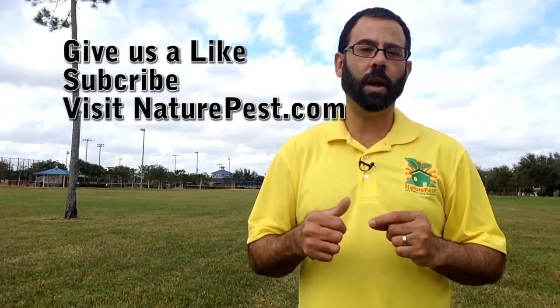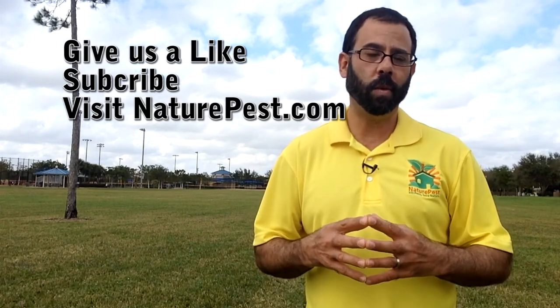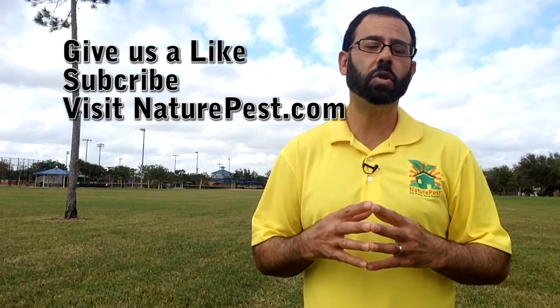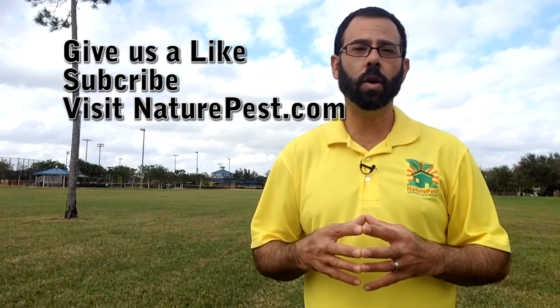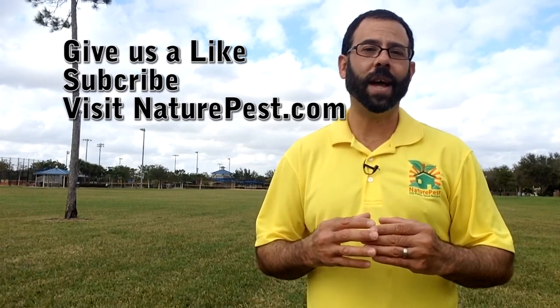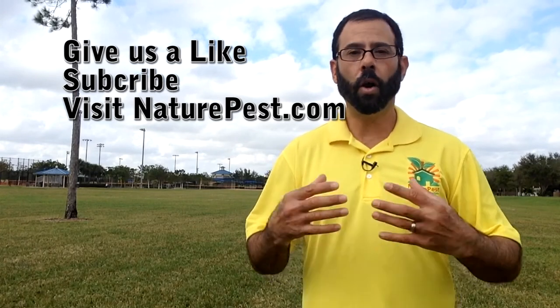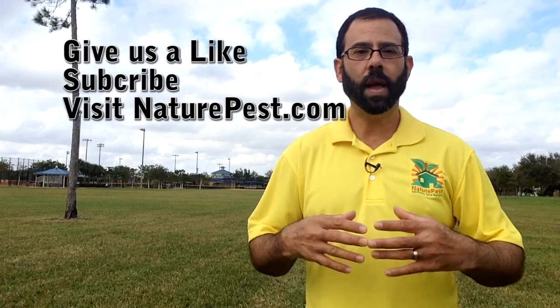We hope you found this video helpful. If it has been helpful, will you go down and give us a like — that will indicate to other people that this video has been useful. You can also subscribe to the YouTube channel and every time we put out a new video you will be notified. You can also go to our website at naturepest.com and subscribe to our blog, where you can look through all of our blog posts on all types of pest issues. Thank you for watching, and we hope these videos help you solve your pest problems.